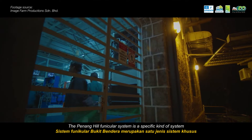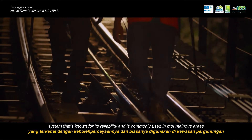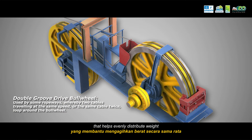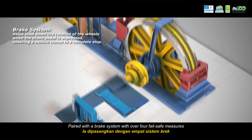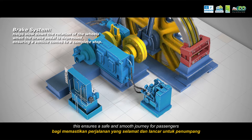The Penang Hill funicular system is a specific kind of system known for its reliability and commonly used in mountainous areas. The system includes a double-groove drive bull wheel that helps evenly distribute weight, reducing strain on the cable. Paired with a brake system with over 4 failsafe measures, this ensures a safe and smooth journey for passengers.